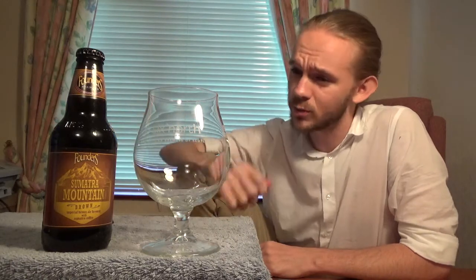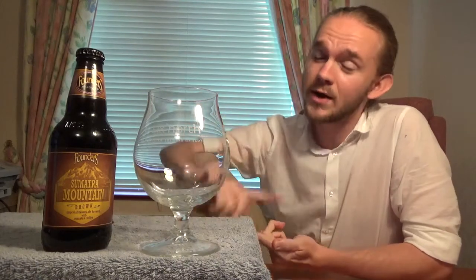As is usual with my reviews, I'll tell you a little bit about the brewery. If you want to get straight to the tasting, just fast forward. All the usual links are in the description below - that's the brewery website, the link to my other Founders reviews I've done before, and there will be more in the near future. There's all the usual social media - Facebook, Twitter, Untappd, all of that sort of thing.